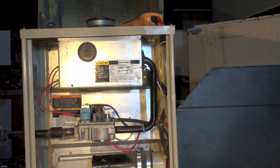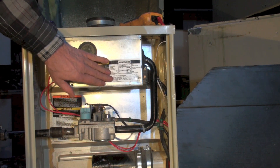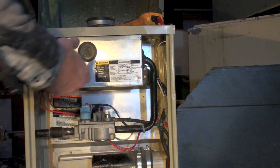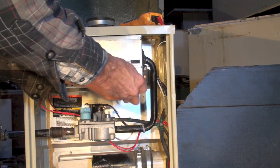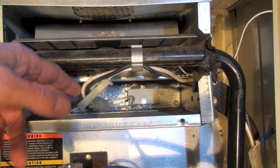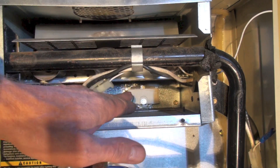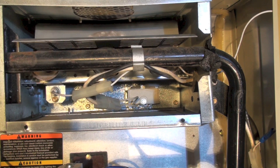This is about testing the flame rod on this furnace. The hot surface igniter is on one side, and the flame rod is on the other — I'll try to point them out; it's kind of hard to see in there. There's the flame rod right there, and you have to take this connector apart. The hot surface igniter is over here — these wires go to it.